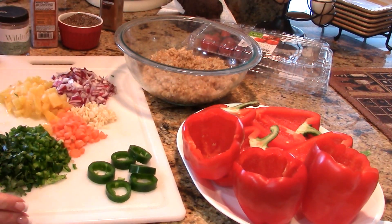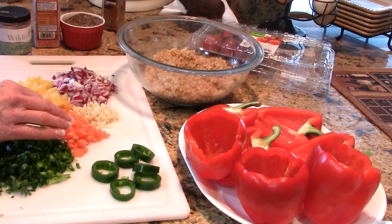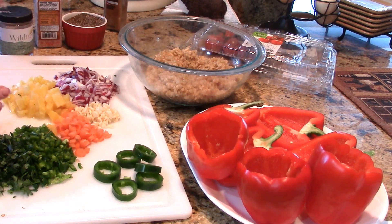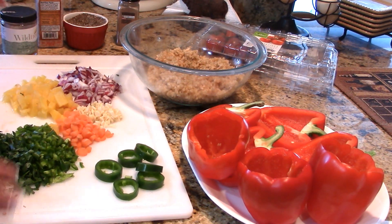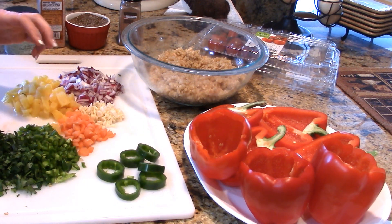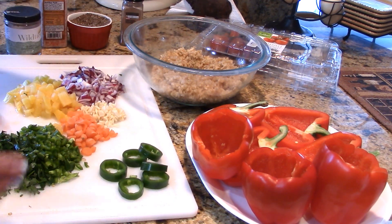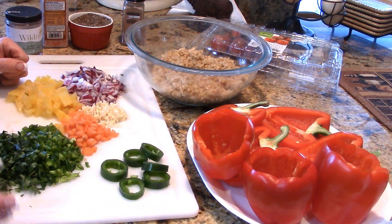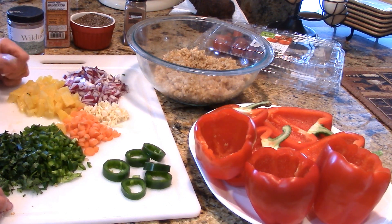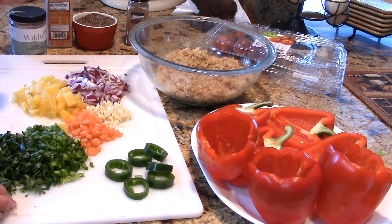Here are my ingredients: cilantro, a couple of diced jalapeños, about half a carrot chopped up, garlic, red onion, pineapple, some spices, and cheese. We're going for sweet, spicy, and delicious. My shrimp are out on the smoker right now. I'm using my Little Chief electric smoker for the shrimp, which gives a really intense depth of smoke, while the Traeger is more subtle — so it'll be a great combination.